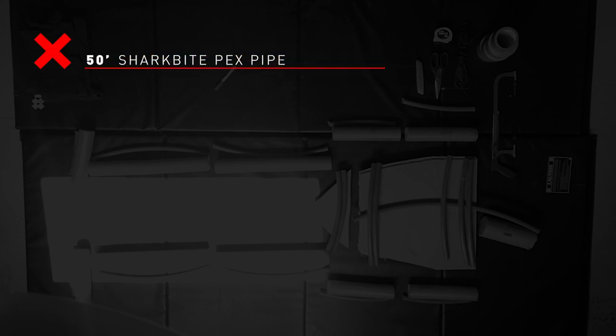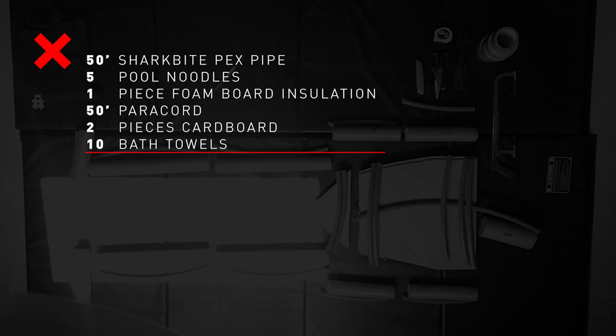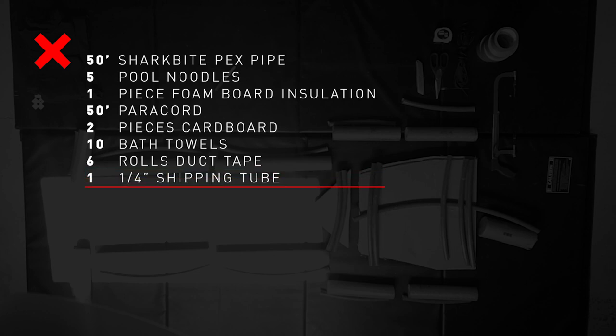I was able to find all the materials I wanted to make the dummy on Amazon: 50 feet of three-quarter inch shark bite PEX pipe, five pool noodles — the opening in the pool noodle is three-quarter inch, so the PEX pipe fits right in there. I used one piece of foam board insulation for the torso and the pelvis, 50 feet of paracord, some scrap cardboard, 10 bath towels for padding, six rolls total of duct tape for the initial build — I started with four and had to get a couple more. The only part that might be difficult to get is the quarter-inch shipping tube. I get proofs from presses and they come in this really strong shipping tube — I had one laying around and had to cut it with a hacksaw. And to finish it off, just some spare shirts and pants layered over each other for some bulk.